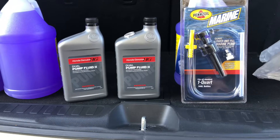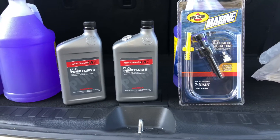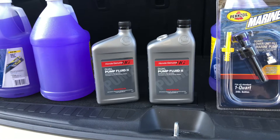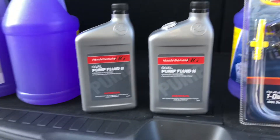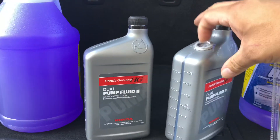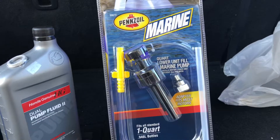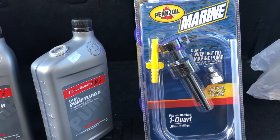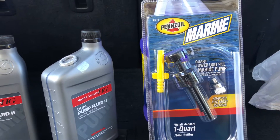For the fluid change, the Touring EXLs are different with their fluid and differential, but it is a VTM4 system and they've moved to the dual pump fluid too. So you'll need 1.9 quarts of that. There's two crush gaskets to replace the ones you're going to take off. I just bought this little Pennzoil pump — it fits all standard U.S. quarts, and we're going to give that a shot. It'll be a lot better than trying to squeeze it or siphon.